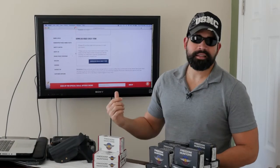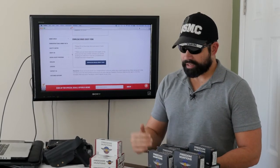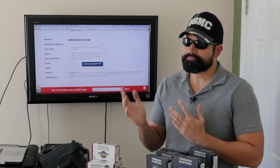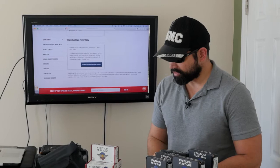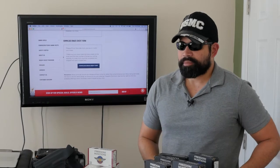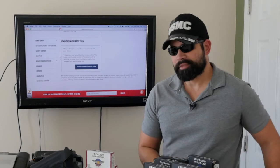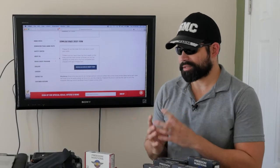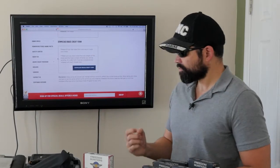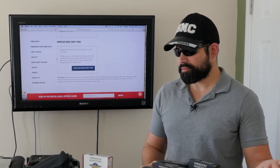I think the brass credit program is outstanding — it helps keep the environment clean and it's good practice to pick up your brass. When you're outdoors, pick it up. Some people have dump pouches in their gear; use that to collect your brass, take it home, and ship it to Freedom Munitions. You save money and the company gets brass for reloading — it benefits both sides.